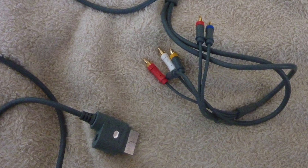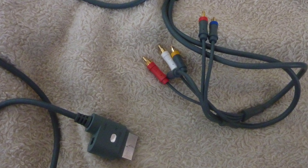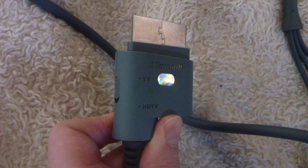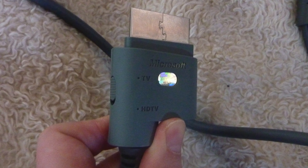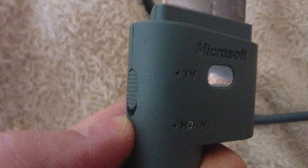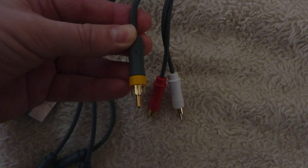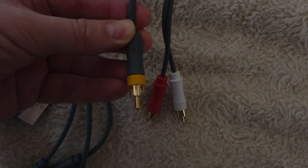This cable should have come with your Xbox 360. It's got an AV socket plug and it should have 6 outputs. This AV plug has a TV and HDTV setting. Make sure that it's clicked onto TV and then the video output will only come out of the yellow cable. That's the yellow cable — that's the one you're going to need to put into the side or the back of your HDTV.